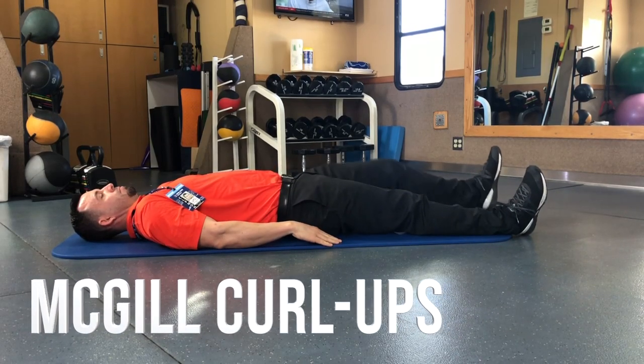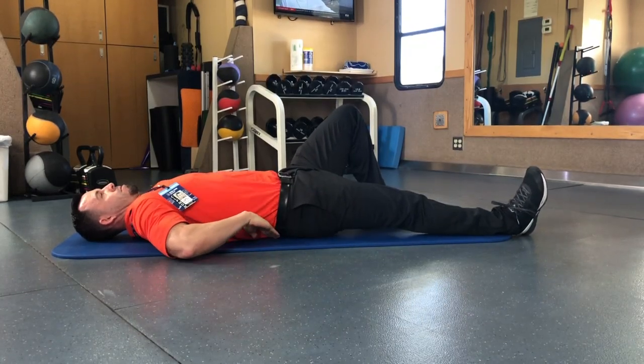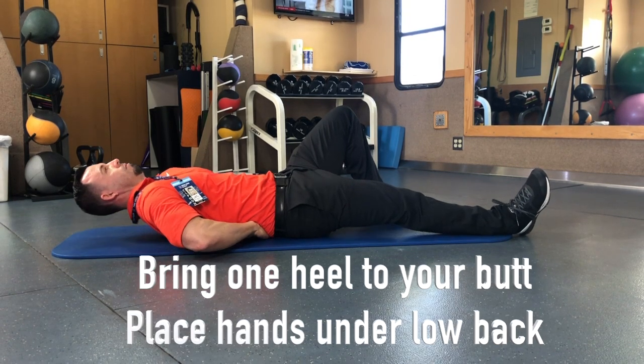McGill Curl Ups. This is the third exercise in the McGill Big Three. We want to bring one heel up and keep one leg straight.